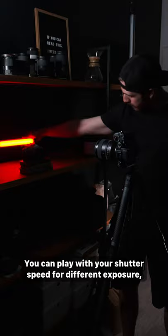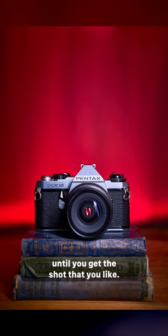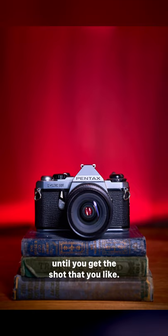You can play with your shutter speed for different exposure, and play with the colors and the movements for different effects in the background, until you get the shot that you like. Now get out there and have some fun with this. Thanks to Nanlite for sponsoring.